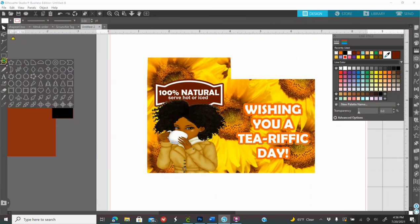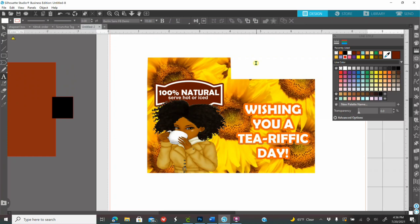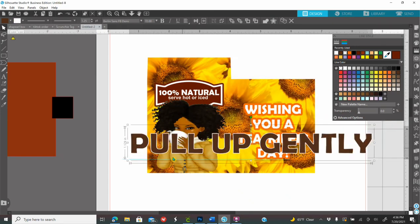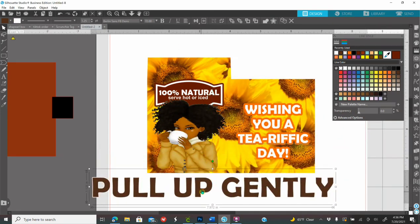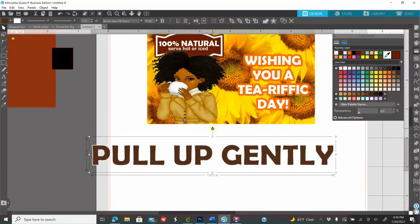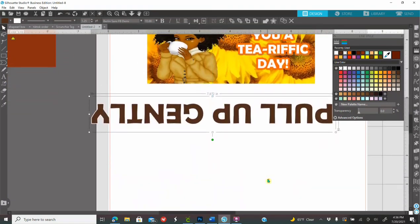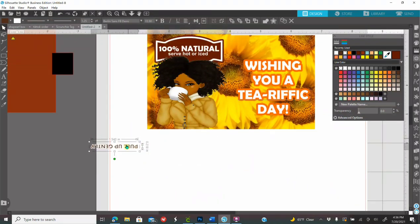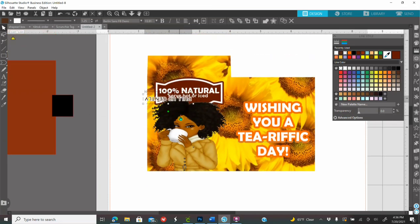Up on your tab you can also type something if you'd like. Whatever you type on the tab, you need to flip it upside down. While it's selected, hold down your Shift key and rotate it — holding Shift keeps it straight. Make sure you make it smaller and place it where your tab is going to be.